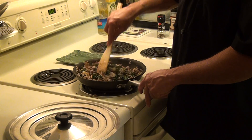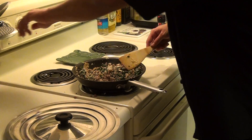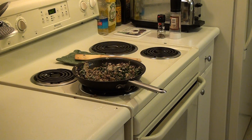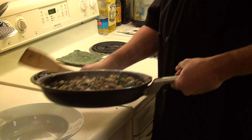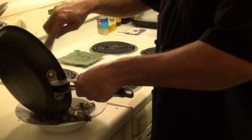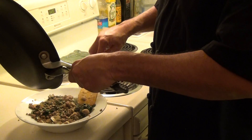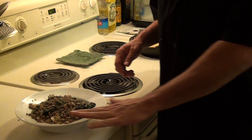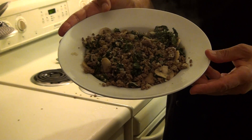Absolutely fabulous and delicious. Look at that. Oh, nice. Smells so amazing in here. Turn our stove off. I like these nice big bowl plates — they're perfect. And there we have Mom Chick Special Spinach. Yum.